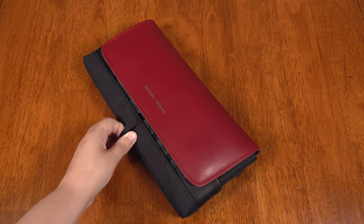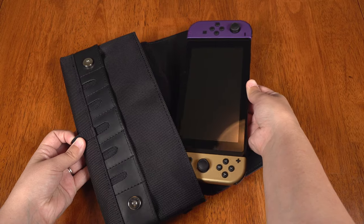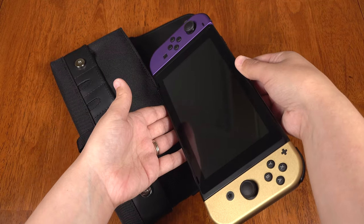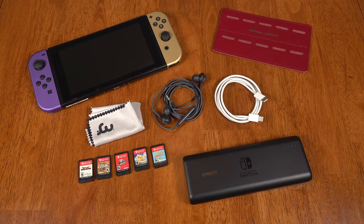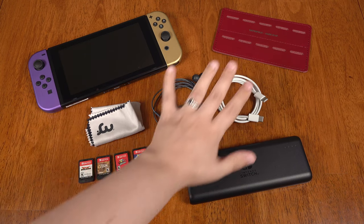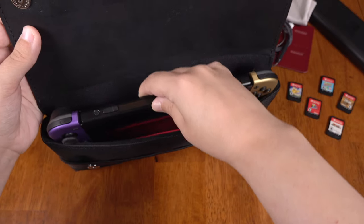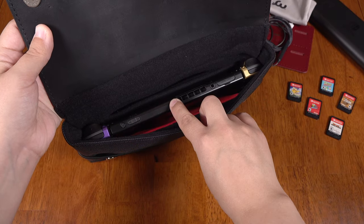Then on the bottom is a loop to make removal of the switch very easy — just grab it and pull, no digging around needed. This pile here is what I practically need on a daily basis and it will fit all of this like a champ. We've got the switch with Joy-Con attached that goes into the main compartment.